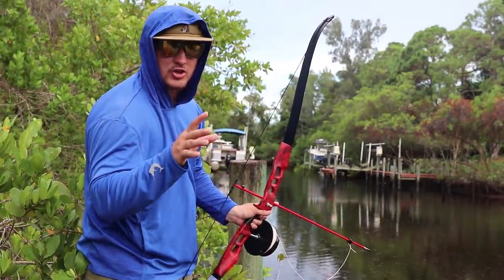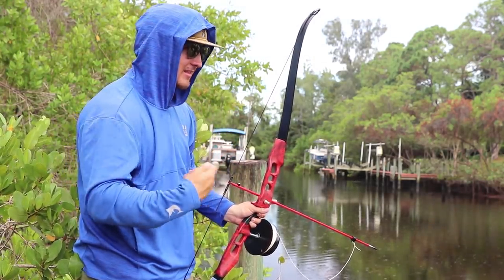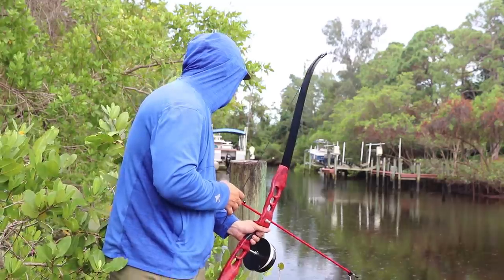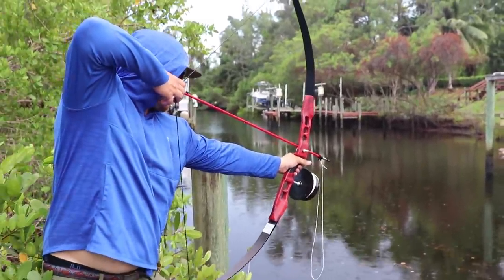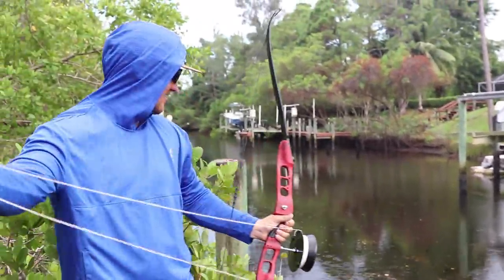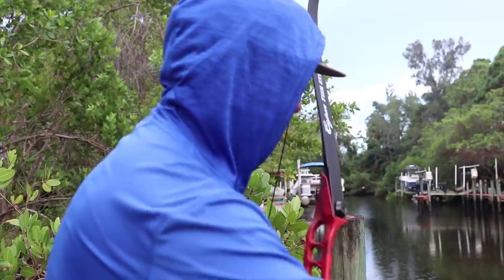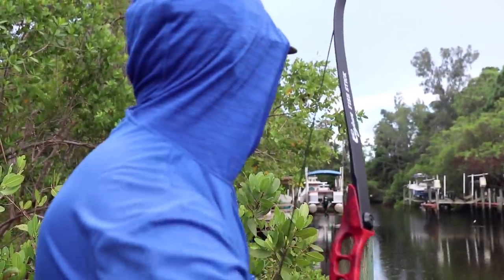We're going to take one last shot at some fish because you can tell the rain's starting to come down a little bit and we need to get cleaning this fish and cooking it. There's a school of horse mullet coming down the pipe so it's all or nothing. They're coming... Dang it. That was a long shot. All right, we got one mullet. We'll be happy with that. First bow fishing session is a semi-success.